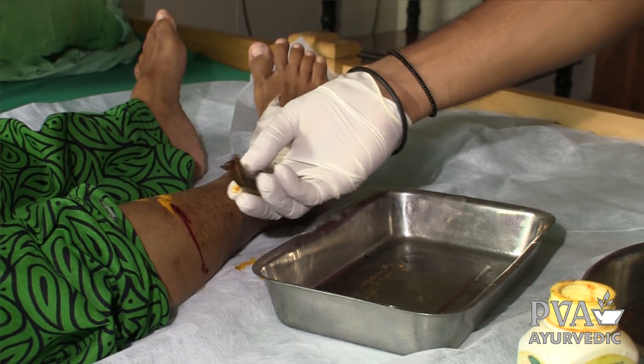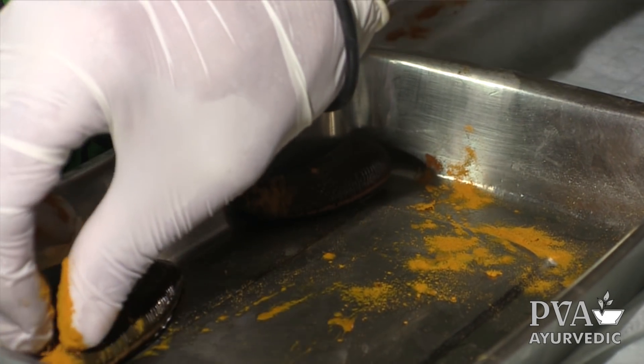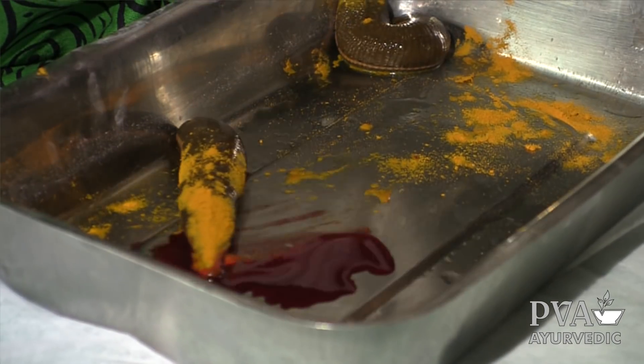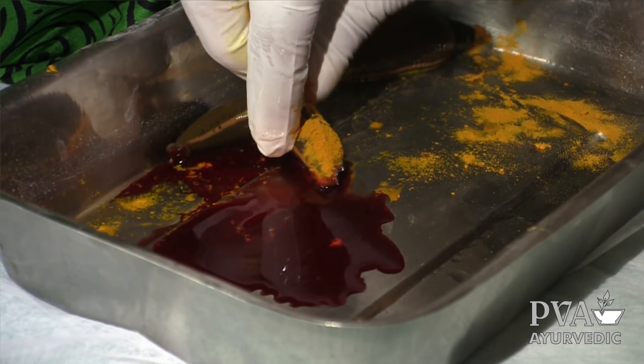After this we want to clean the leech. We put turmeric powder on the leech. This causes it to expel all the blood it has taken. This is the second preparation of the leech.